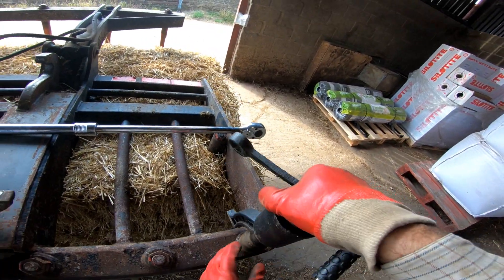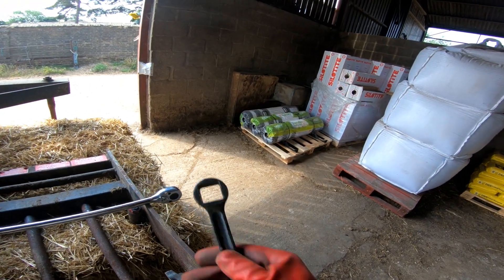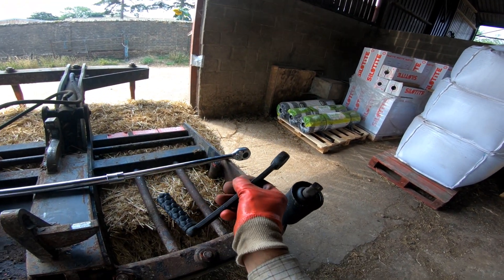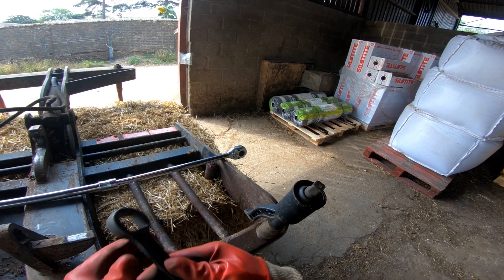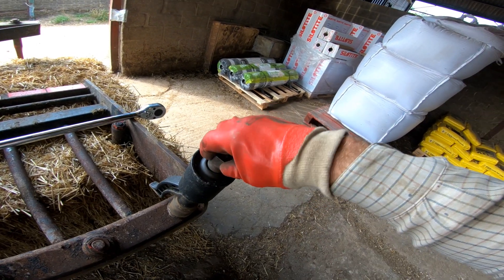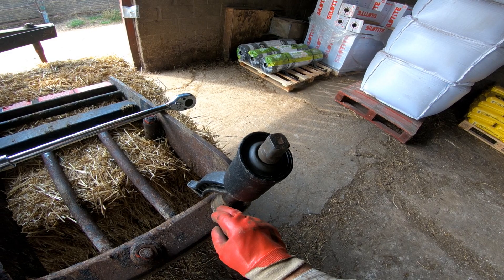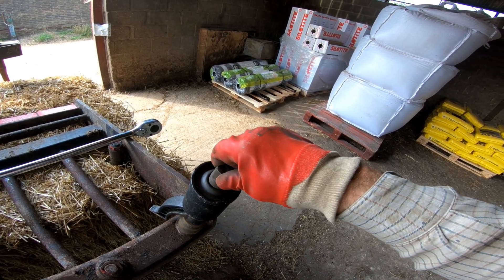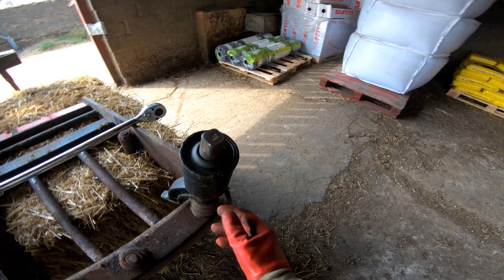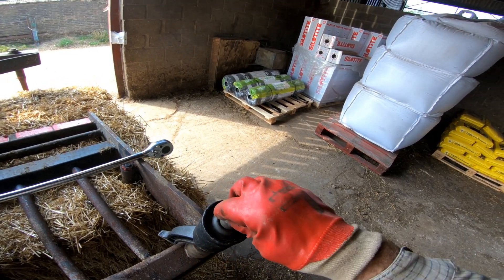In this housing here is the gearbox, and that's all you use to wind it - you don't need a huge amount of pressure. Basically what you put in, the gearbox then reduces it. One turn of that equals like one-thirtieth of a turn of the output shaft.